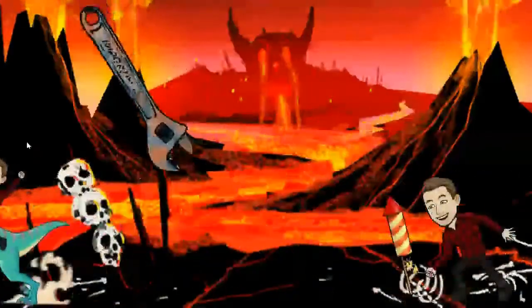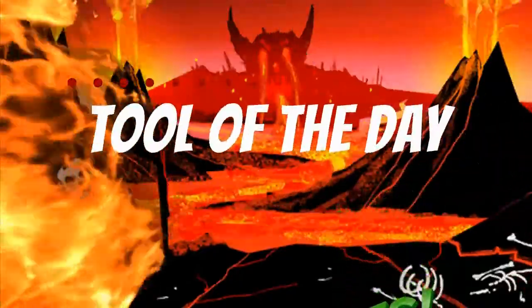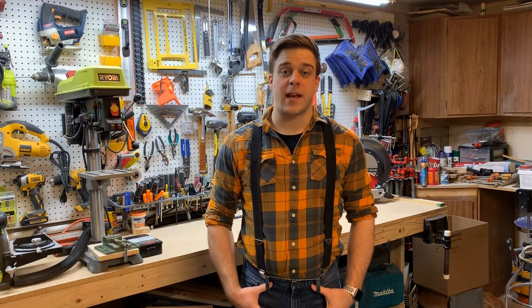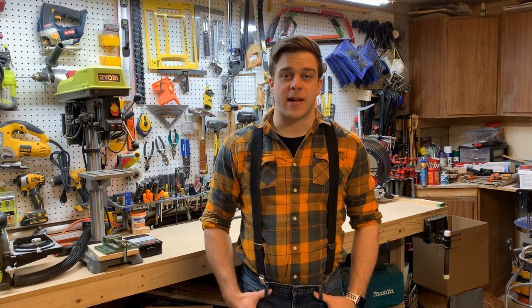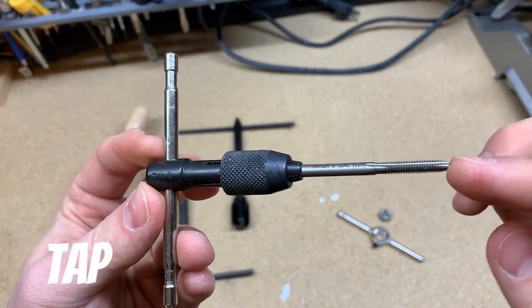Hello there! Welcome back to Tool of the Day! Today I'm going to be talking about the tap and die. I'm covering both of these together because they're usually sold together in a set. A tap and die are used to cut threads in material that doesn't already have them.